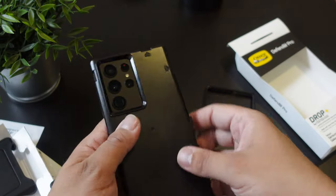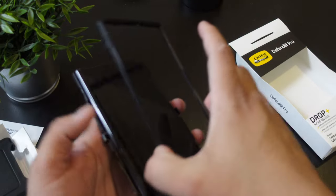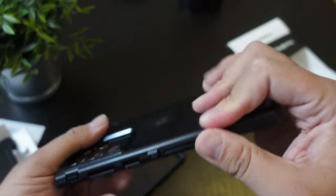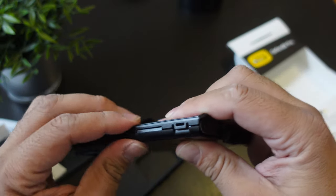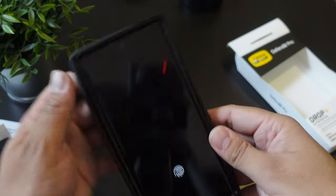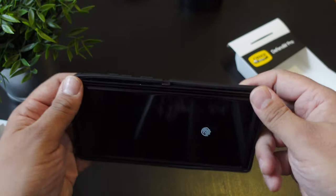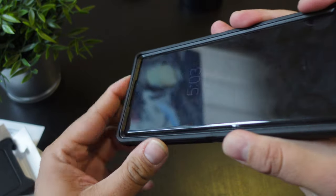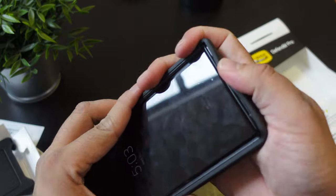All right guys, that's about it for the video. If you guys like it, subscribe to the channel if you haven't already. I'm really looking forward to this device and what it could bring. Check out the channel and subscribe, hit it with a thumbs up, and follow Phone Tech at Work for more videos like this on the Samsung Galaxy S22 Ultra and more tech to come.